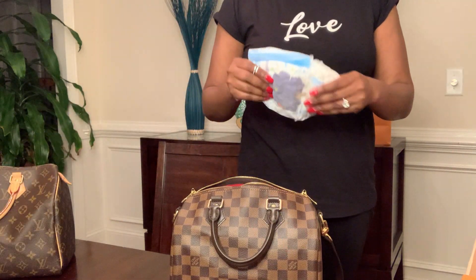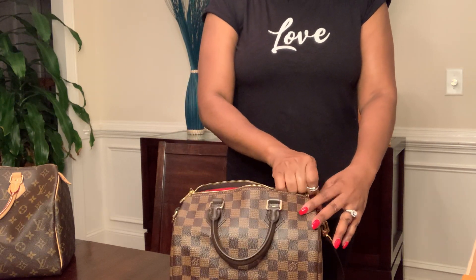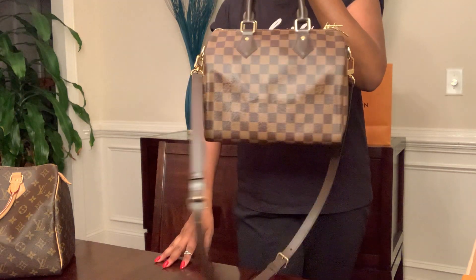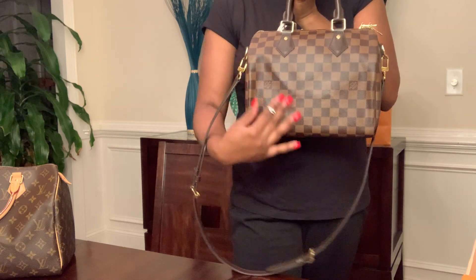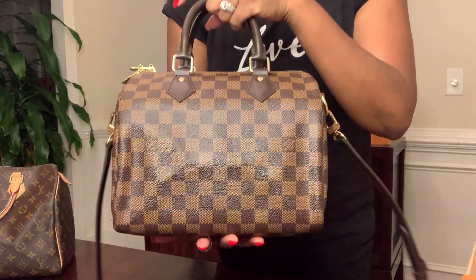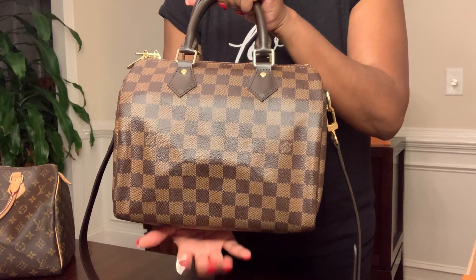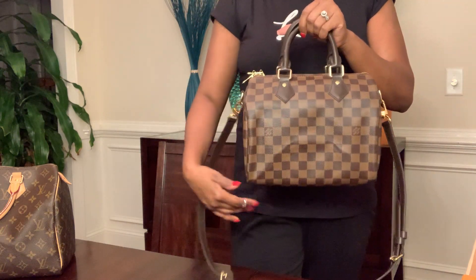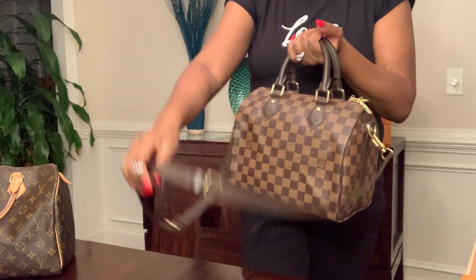I forgot one thing — I also carry a pull-up in here just in case my little one has to go to the restroom. I zip everything up and everything fits nicely — it's not bulging. You can actually still see the indentations from where the bag came folded. I store this bag with the bag organizer inside so it holds its shape — I just got this bag in March and the creases haven't fallen out of it yet.